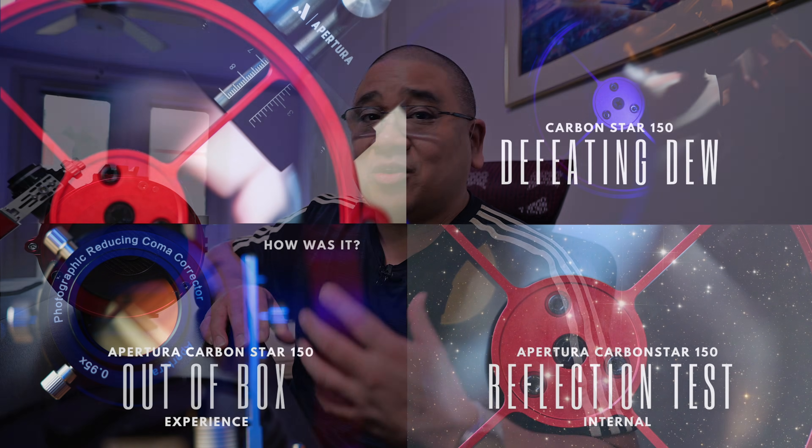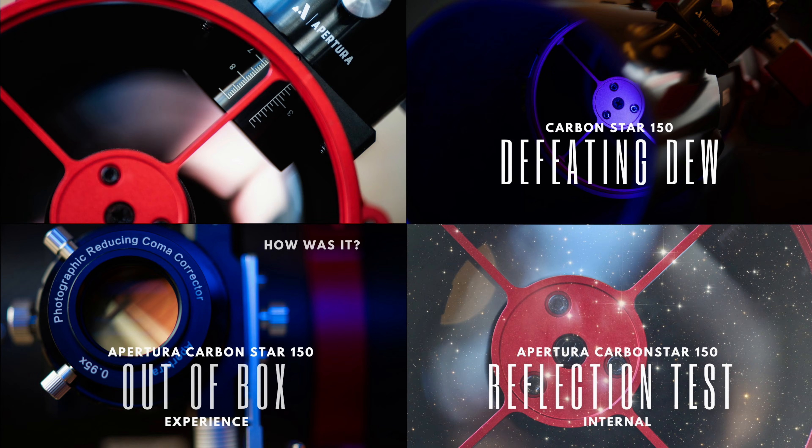Hey guys, what's up and welcome back to the channel. Today we're going to be continuing our Apertura Carbon Star 150 series, specifically how I fixed it. But before we get into that, if you've missed my prior videos — this is the fifth video in the series — I'll put that link in the description so you can watch the playlist in case you're interested in this scope.